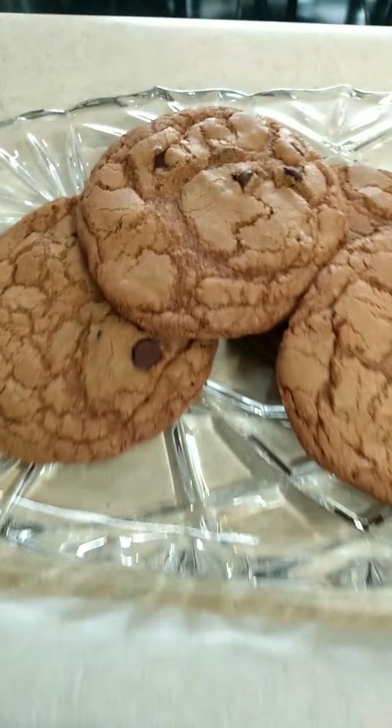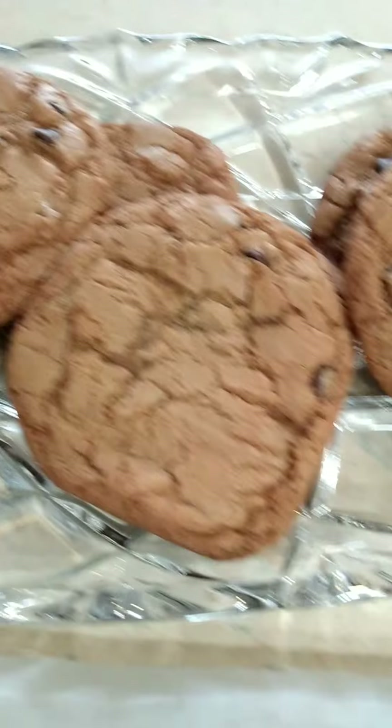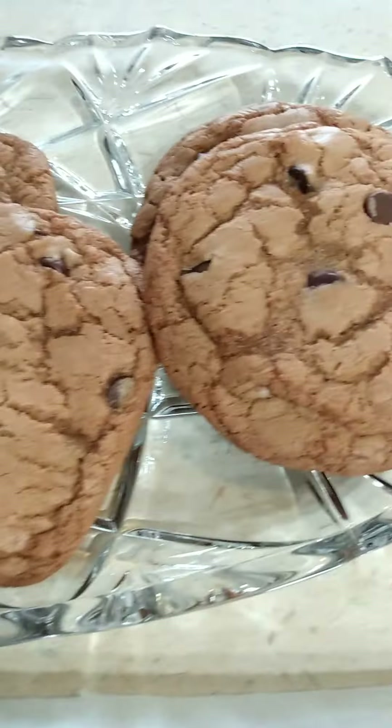Looks like I could have used more chocolate chips. Oh well, let's take them out and see. This is the second batch — these two right here are like little mini cookies and I put extra chocolate chips in this batch, so hopefully we'll get more chocolate chips in this one.